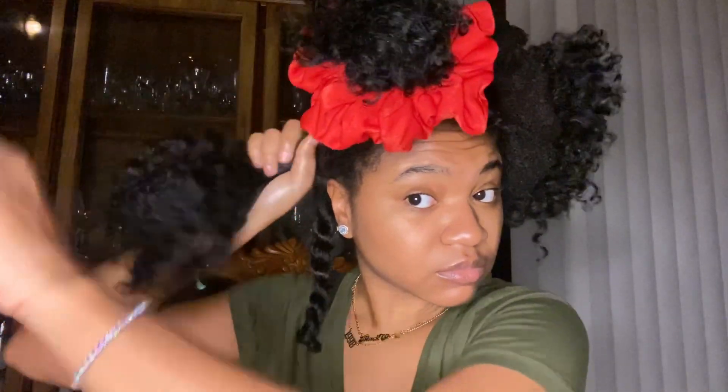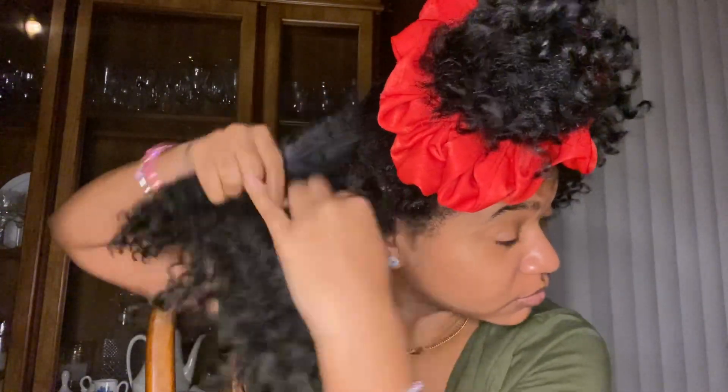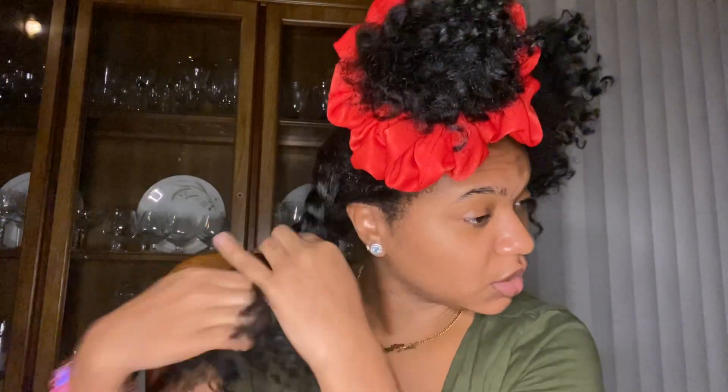Take some, coat your hands a little bit, and bam. You see this is an even bigger section. It just makes sure that my hair is nice and not tangled.